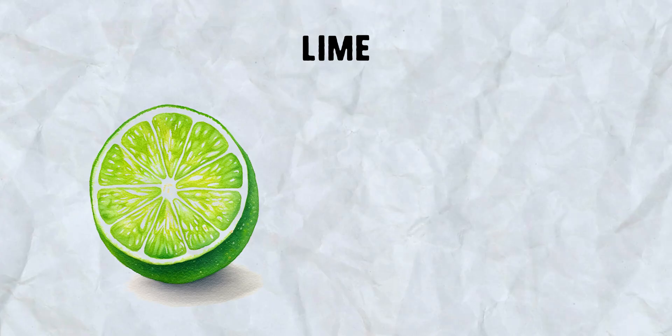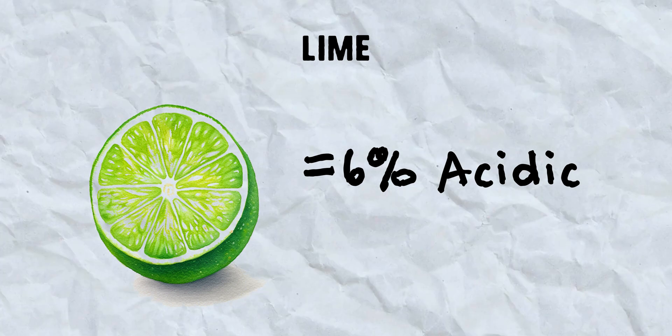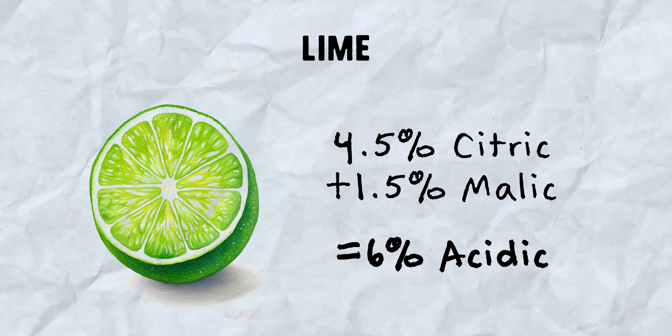Here are some basic estimates for fruit acidity. I had a difficult time finding anything accurate — most sources were blogs with no sourcing. Dave Arnold shares a chart in Liquid Intelligence, but even that differed from an NIH study I found for lemons and limes. Limes have anywhere from 5 to 7 percent acidity, with about 4.6 percent citric acid and 1 to 2 percent malic acid. For this video, we're going to say lime juice is 6 percent acidic. Almost all recipes call for 4 percent citric and 2 percent malic, but I personally find malic acid can easily ruin a juice, so I use 4.5 percent citric to 1.5 percent malic, which is technically closer to a real lime.